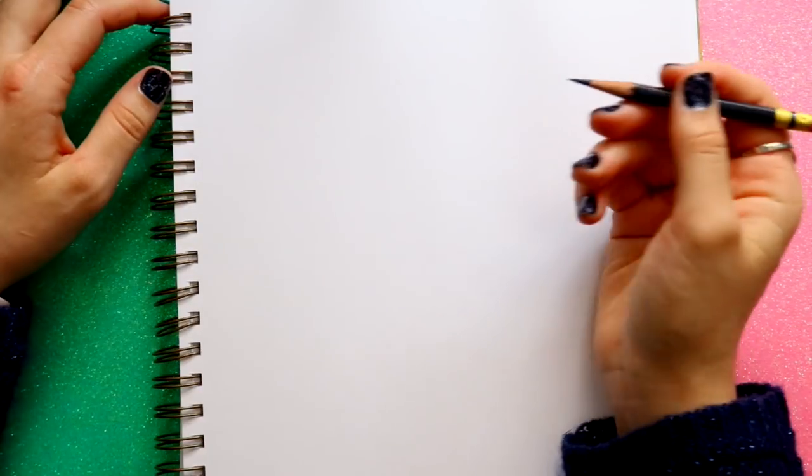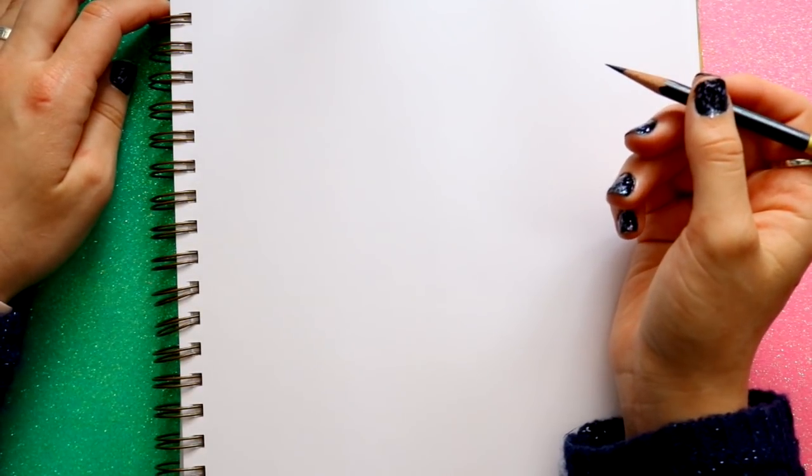Hey guys, what's up, it's me Priscilla and I'm back with another tutorial. I've done a tutorial on this character before but you guys have asked for a newer one. She is one difficult person to draw in Disney and it's Wendy Darling from Disney's Peter Pan. I'm drawing with my blue colored pencil.